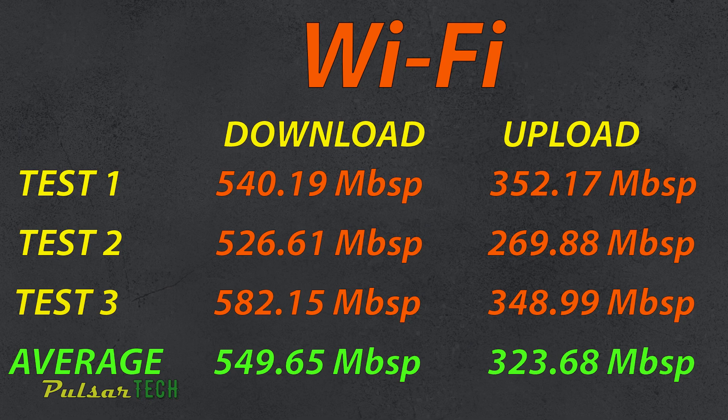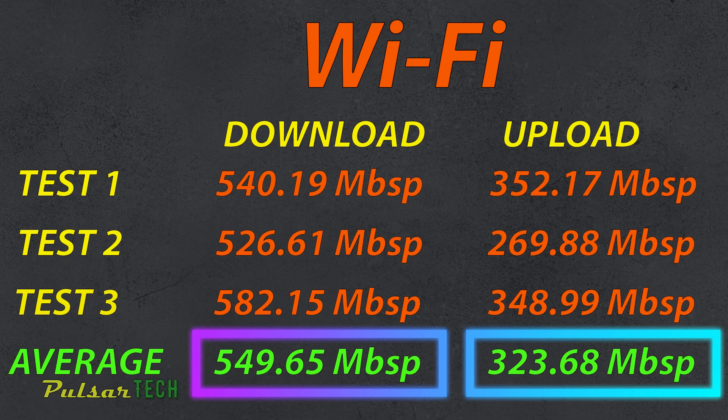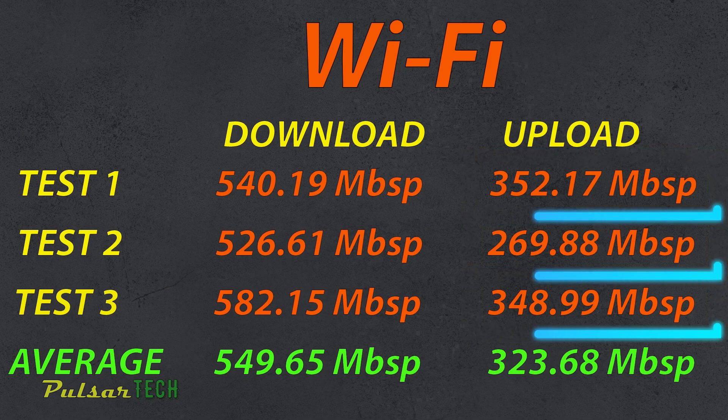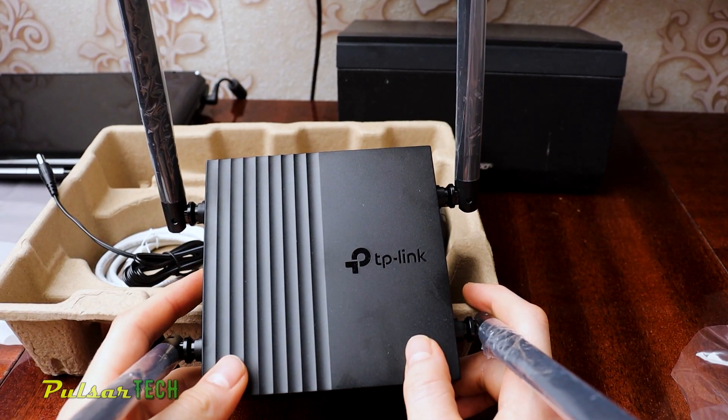Over Wi-Fi we're still getting pretty good results — over 500 Mbps, with an average of almost 550 Mbps download after three runs, and 323 Mbps upload. However, the discrepancies are much higher over Wi-Fi than on the LAN connection because Wi-Fi is less stable — your signal could be jammed or other devices on the same router could affect results. On the upload, the discrepancy between the first and third run was about 80 Mbps. Still, the results are pretty good overall.